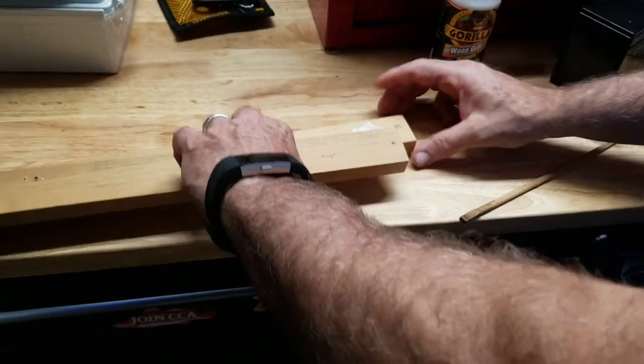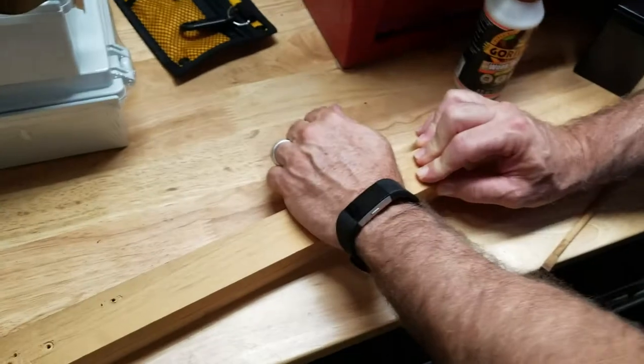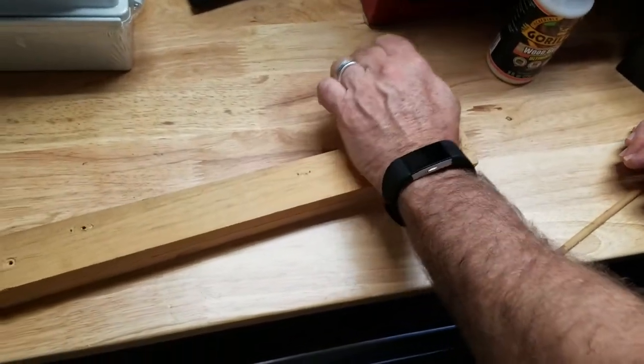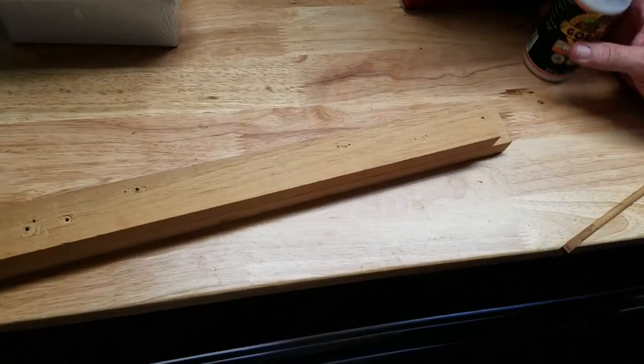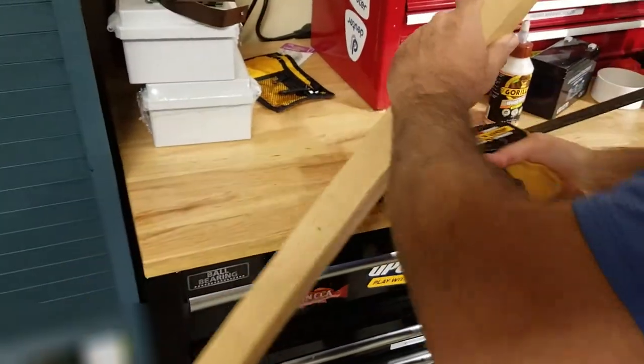Very thick. Let that sit to take a stop. Clamp several hours.